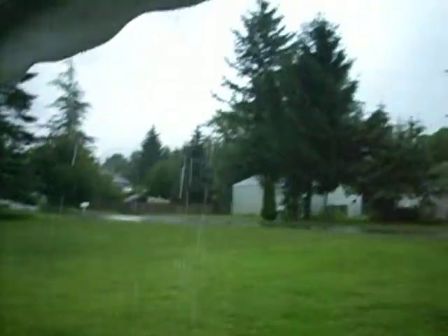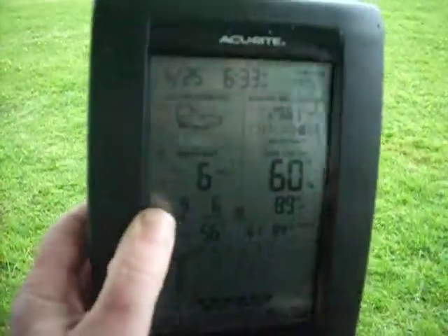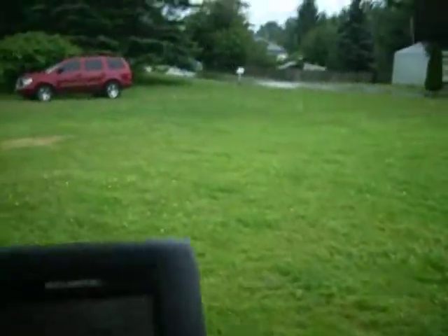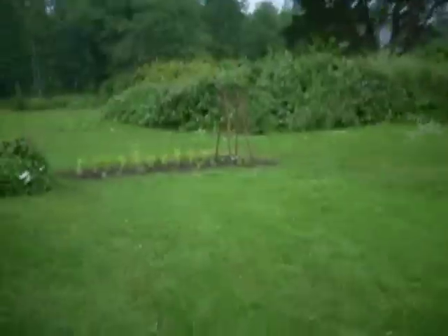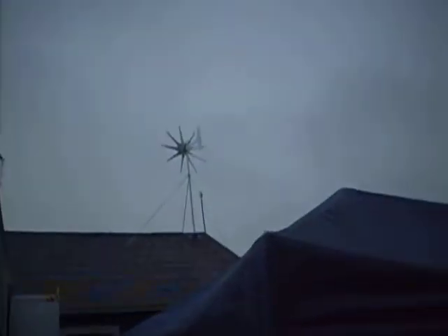Hey guys, it's Jason. We got some thunderstorms going on. We're getting a little bit of wind. So let's see if I'm getting any power or not. Let's see if my turbines are spinning. That guy, he's not spinning yet.